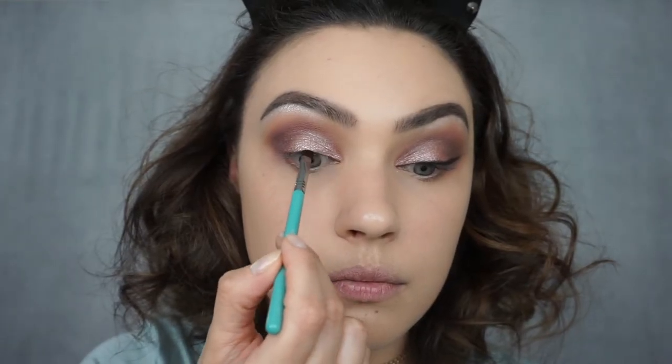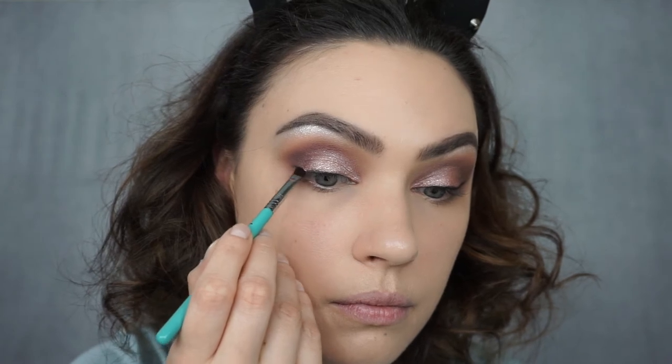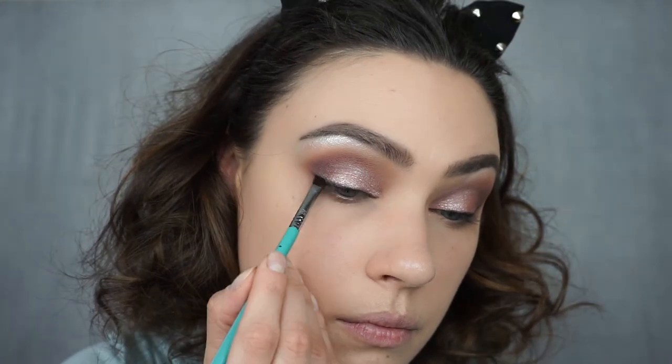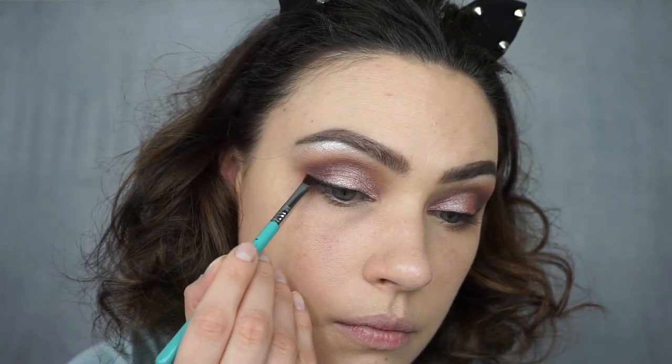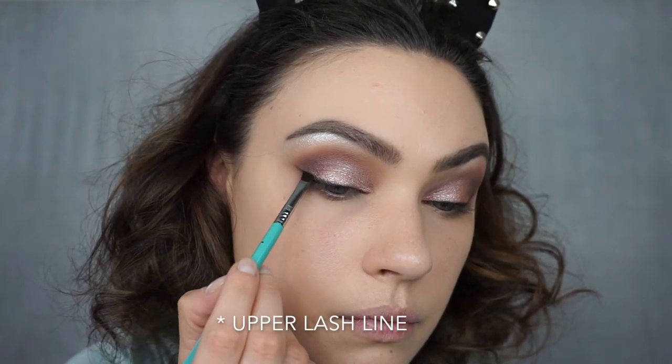Now I'm going to do a very soft wing using a black eyeshadow. I've been doing this method for a while — I like it when I want something soft and don't want to commit to a full-on wing. I'm going to take a very small angle brush and pack this along my lower lash line, winging it out toward the end. This is also a great method if you're just starting to get into wing liner — you can go with eyeshadow first, then go over with liner. If you make any mistakes you can easily rub it off with a Q-tip, as opposed to committing to liquid liner. Just a little tip for you guys!